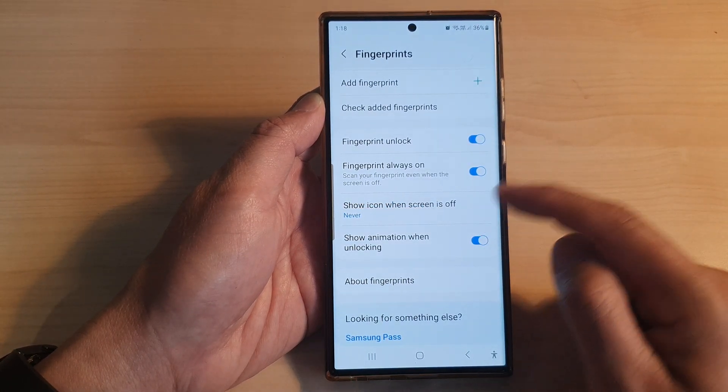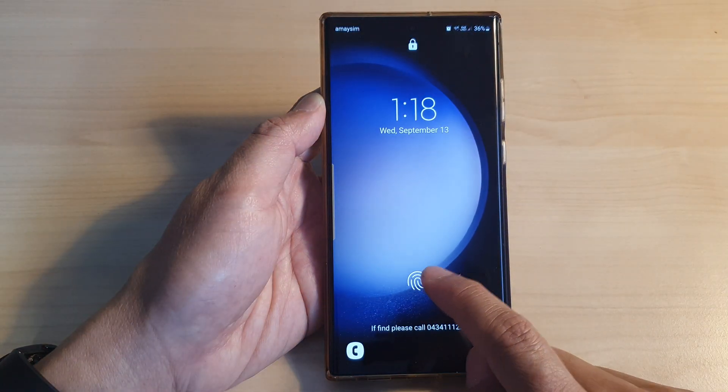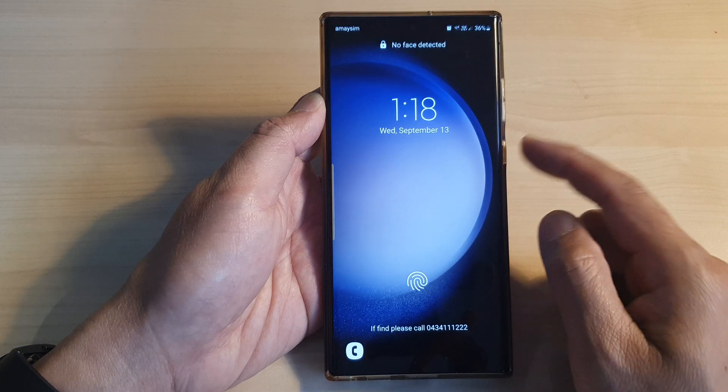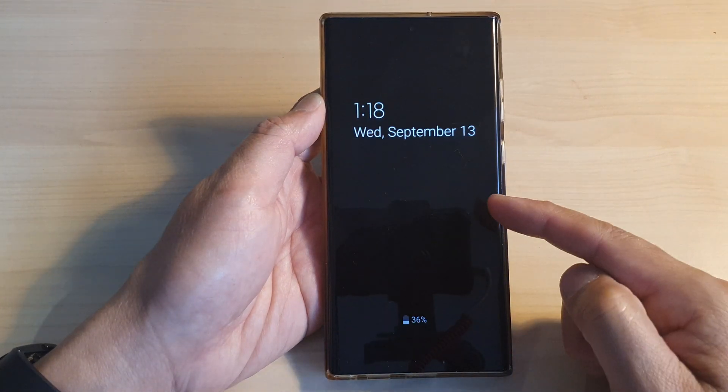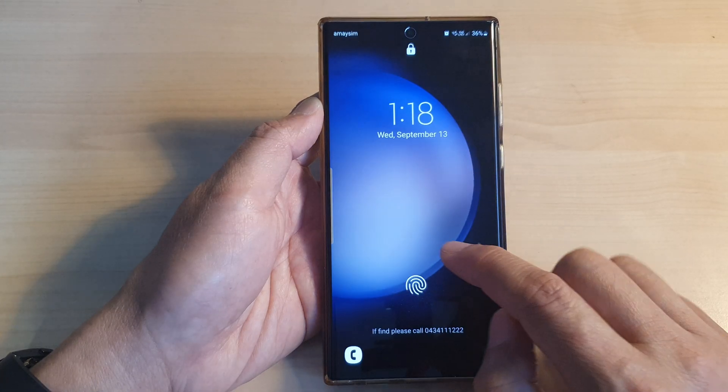So if you want to hide it, simply select Never, and that will never show the fingerprint when the screen is off. Here you can see on my always on display it does not show the fingerprint icon.